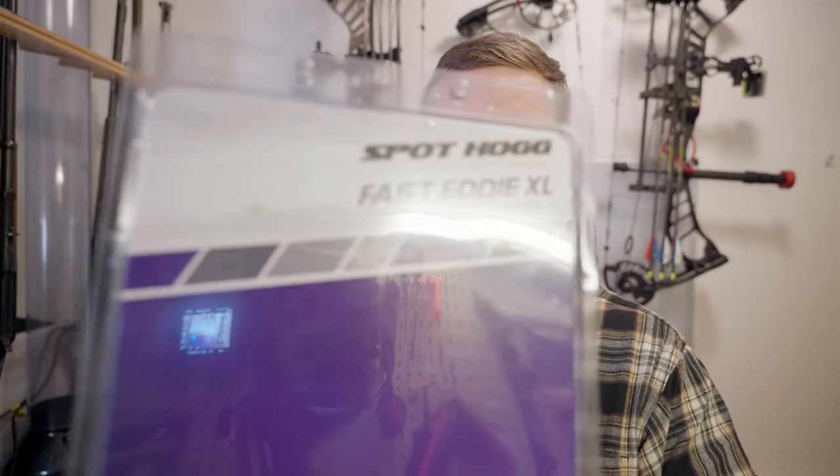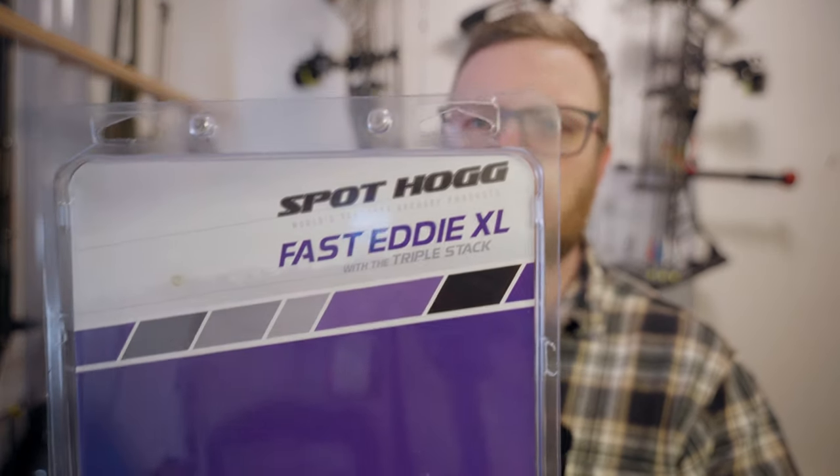The other day I found the score of the century — picked up a new bow sight, the Fast Eddie XL triple stack.